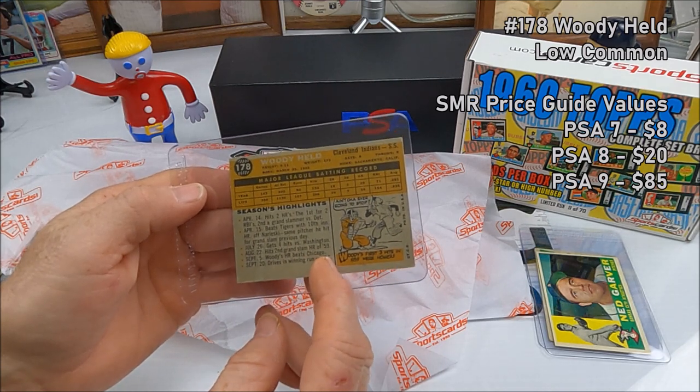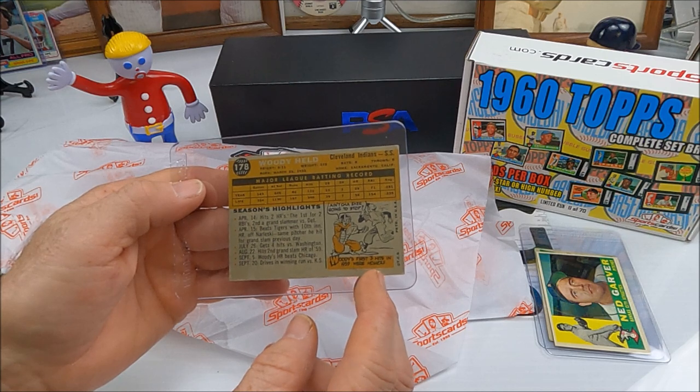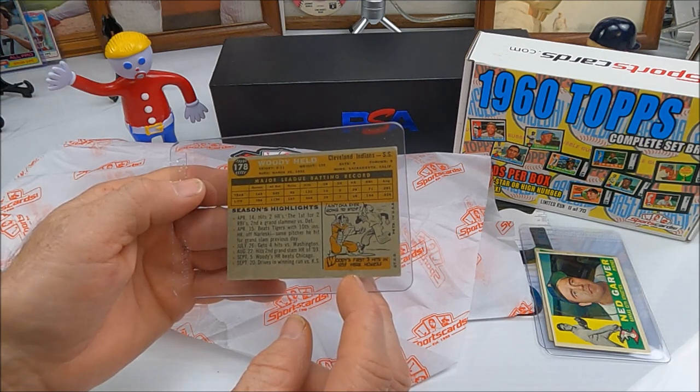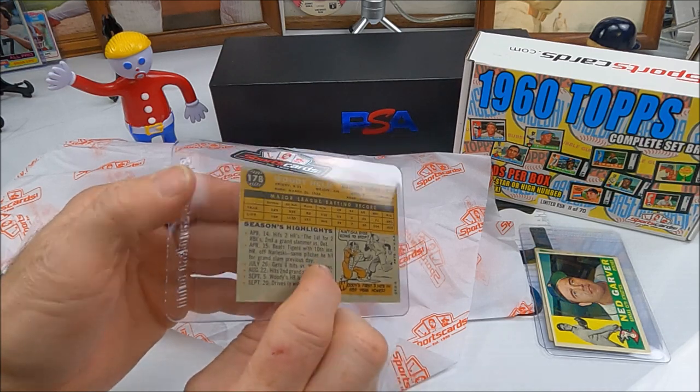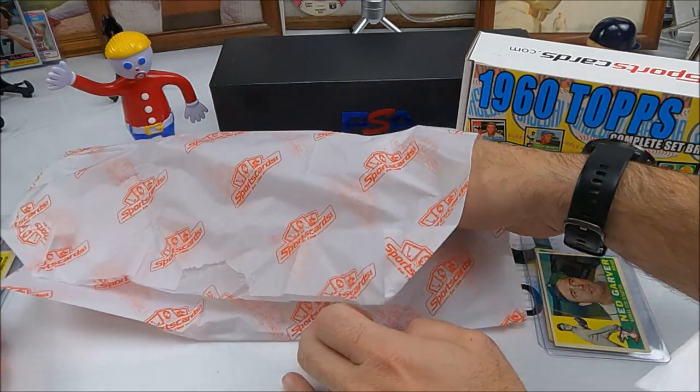Next up we have Woody Held, Cleveland Indians. Cool — number 178. Pretty good shape. 'Woody's first three hits in '59 were home runs.' What?! That's crazy. He was a shortstop for the Indians.